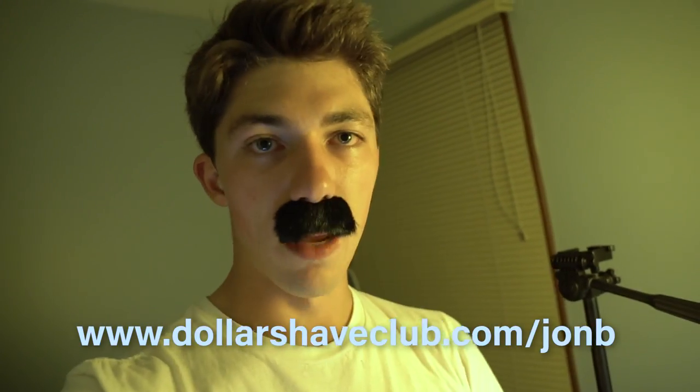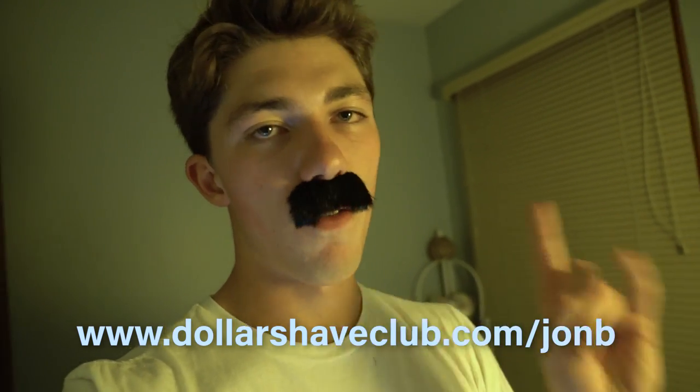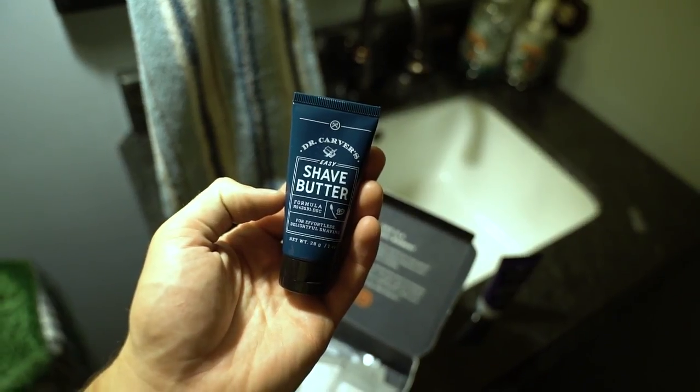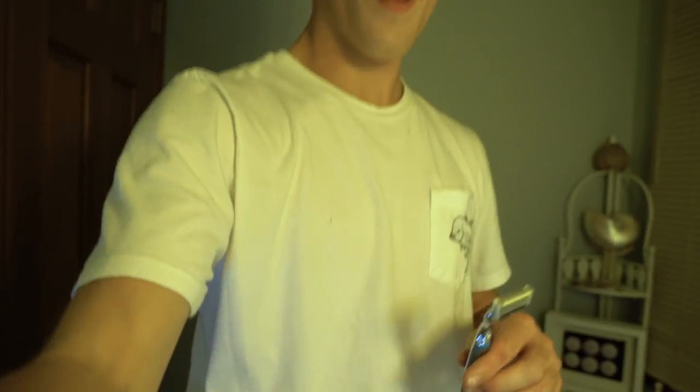Right now for a limited time, new members can get this box for five dollars. Some of the things I got in this month's Dollar Shave Club box: a trial size of my favorite shave butter, some body wash, and some One Wipe Charlies butt wipes. These One Wipe Charlies have a little bit of aloe vera in them — nothing like a little natural plant in your butt crack. And of course you get your executive razor plus a full cassette of cartridges.